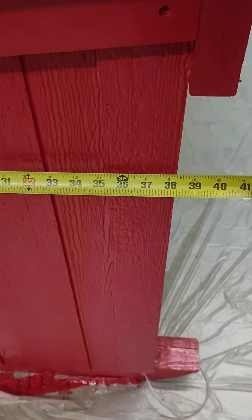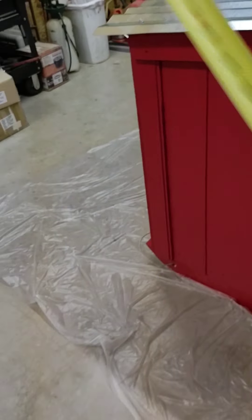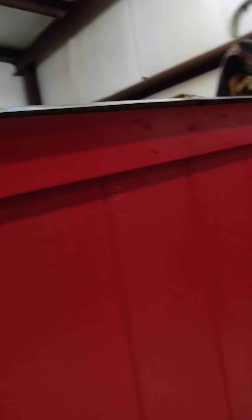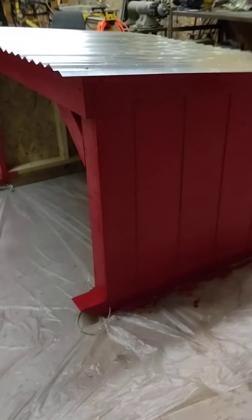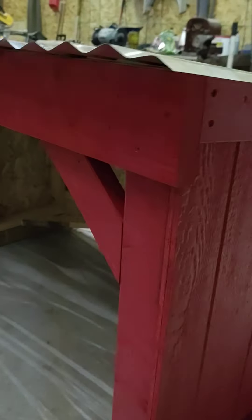This is just over 5 foot wide and approximately just over 3 foot deep. I let the metal hang over the top a little bit — about 3 inches in the front and back, and then about an inch and a half on the sides. This is just corrugated tin you can find at your local Home Depot or Lowe's — there's another hardware store in town where I got this.